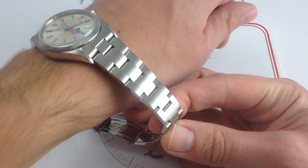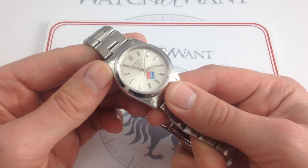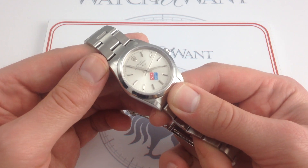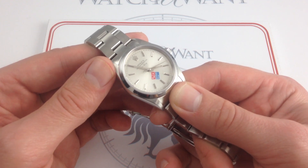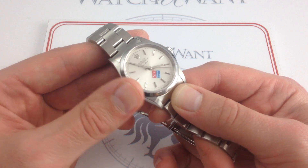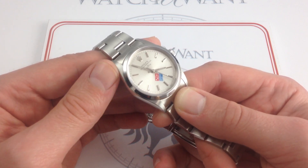It bears mentioning that this watch is sort of the middle child of a series that started with the Rolex Air King 5500 in the mid-80s. I've seen them as far back as the early 9 million range, so roughly early 1987. And of course it continues to this day, albeit no longer with the Air King, because the Air King is a discontinued model as of 2015.